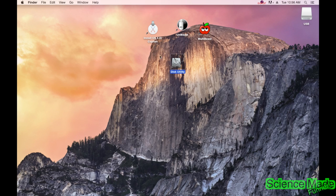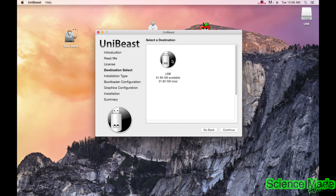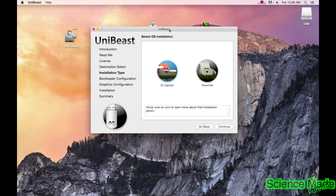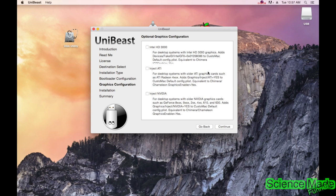That's done — quit Disk Utility. Now we're going to open UniBeast. Hit continue multiple times, then Agree. Select our main USB stick, which is the one we just formatted, and continue. Select El Capitan — you have to have El Capitan installed on your computer for this to work. You can use UEFI boot mode or legacy boot mode depending on your motherboard. Legacy boot mode works for me, so I'll go with that.